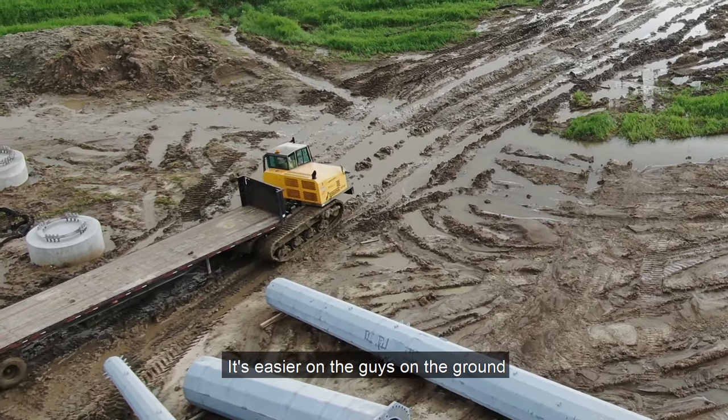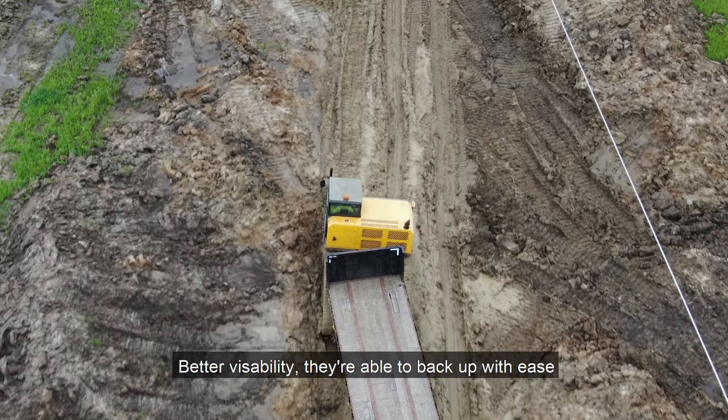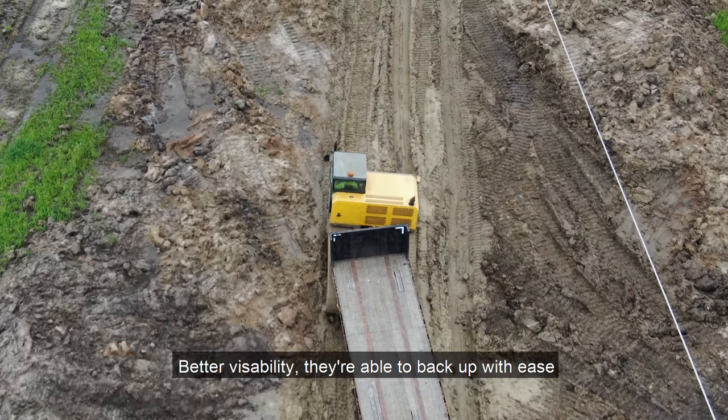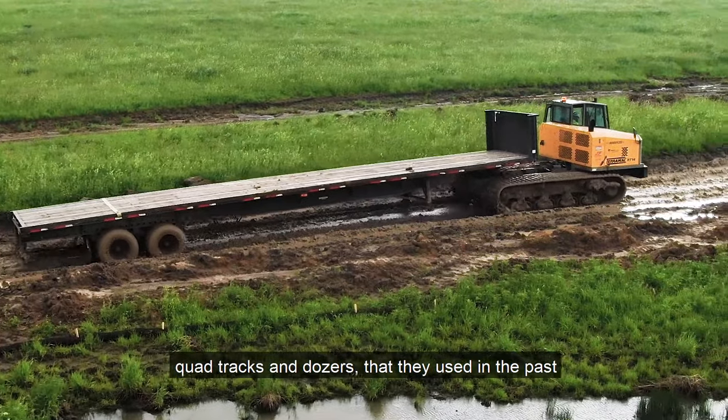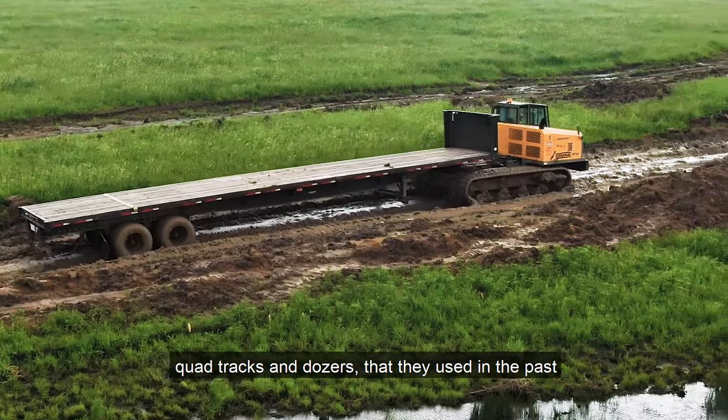It's easier on the guys on the ground to use. They can see, they're able to back up, and it's less cumbersome than the six by six trucks and quad tracks and dozers that they were using in the past.